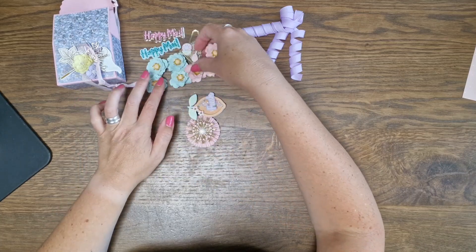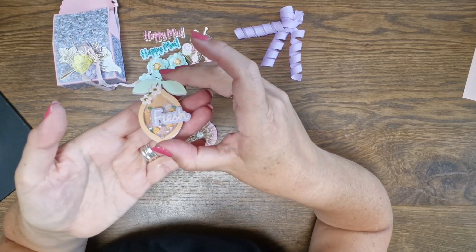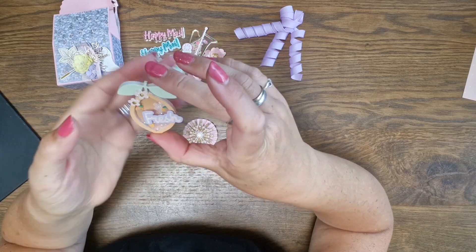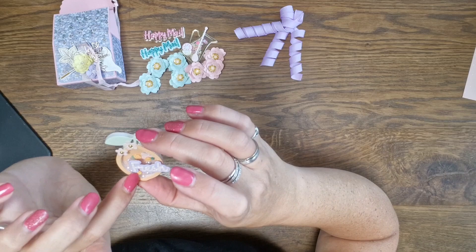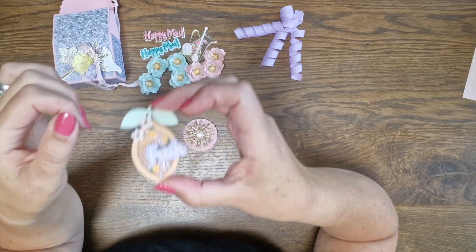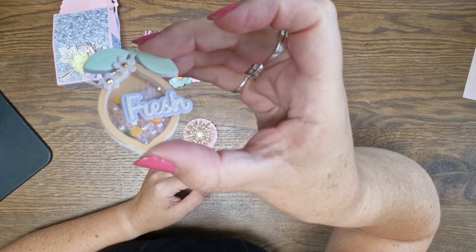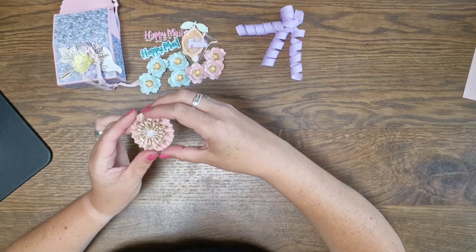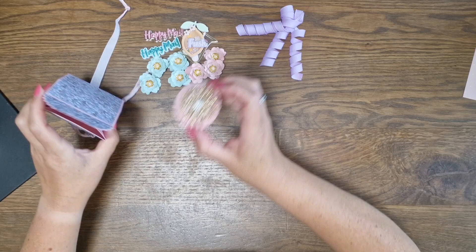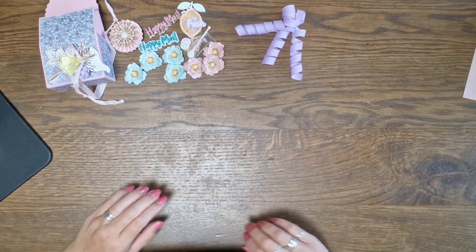Beautiful flowers, beautiful colors, ready to use. I love these — so pretty with the teals and the pinks. Thank you so much. And then she has this cute shaker lemon — just fresh — with a very sweet sequin mix. The sequins are so tiny, and there are little pineapples in here. Look how sweet! And a beautiful rosette.